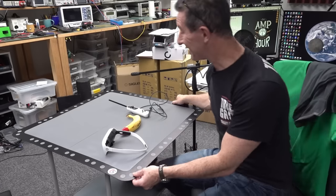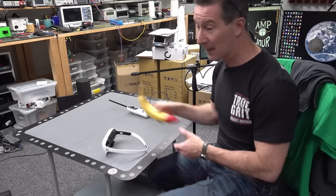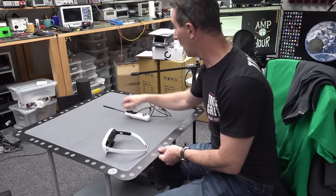I'm very surprised by the size of the game board, actually - it is quite large. Here's a banana to scale. You've got to have quite a large coffee table or whatever to make this thing work.